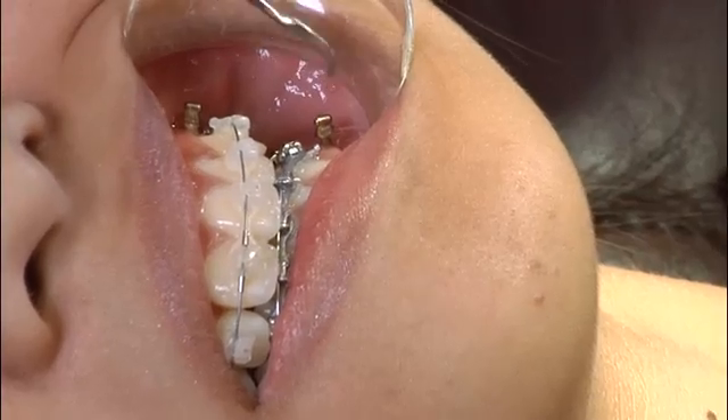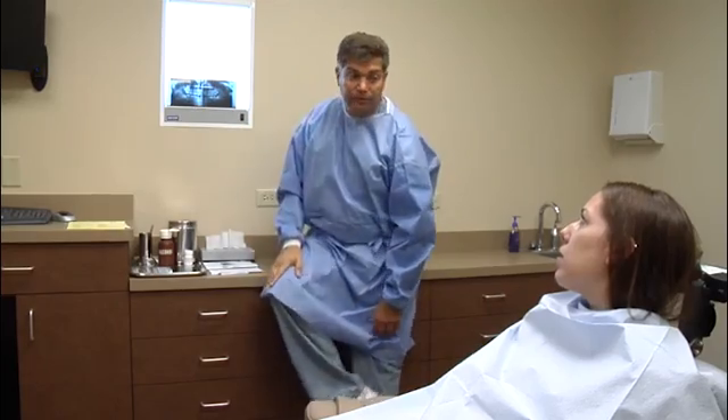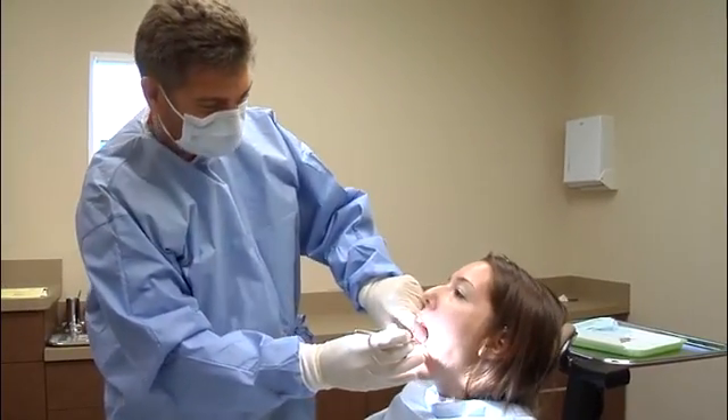Insertion of a TAD is usually a team effort involving both your orthodontist and an oral and maxillofacial surgeon. Your orthodontist will refer you to a surgeon who will meet with you to evaluate your individual situation, discuss the procedure, perform certain diagnostic tests, and schedule the surgery.